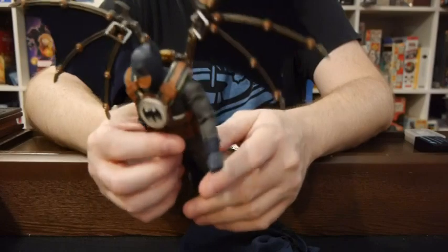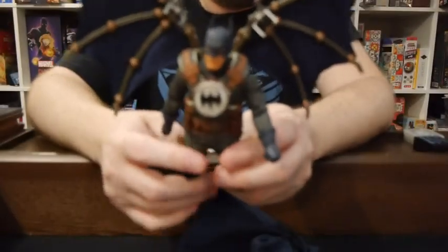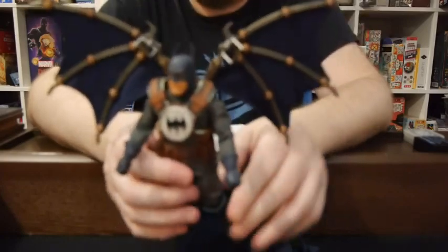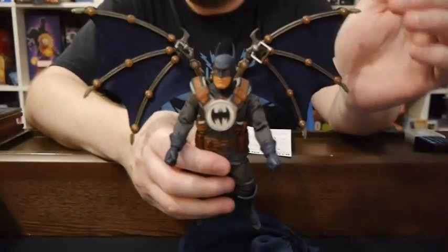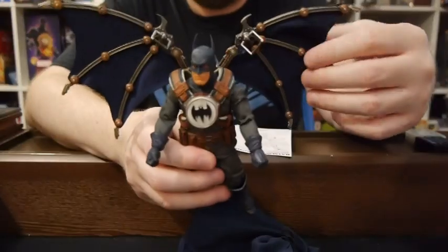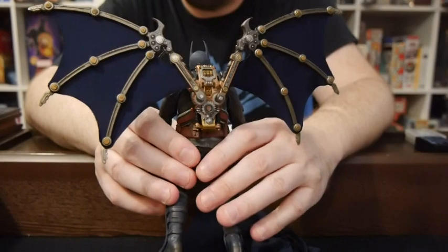The extras — I mean, are good. The batarangs look nice. The knives look nice. The extra hands and heads and all that look really solid. But really, it's all about this harness, let's be honest. And this looks really, really solid. It's intriguing — really, really fascinating. The detail on it is really, really cool.